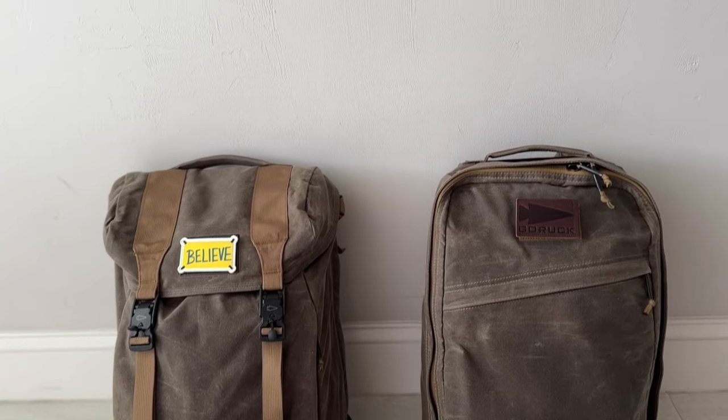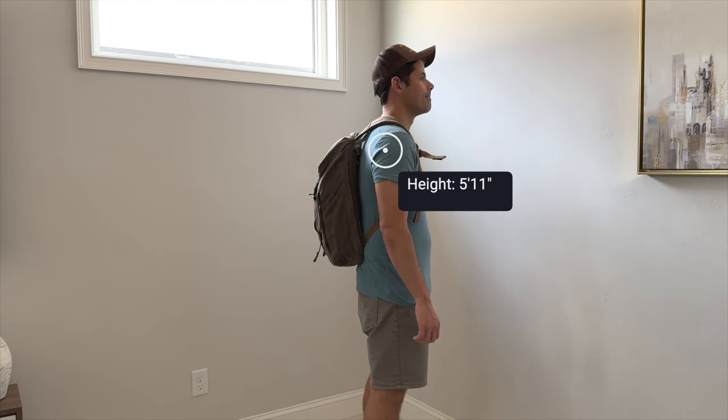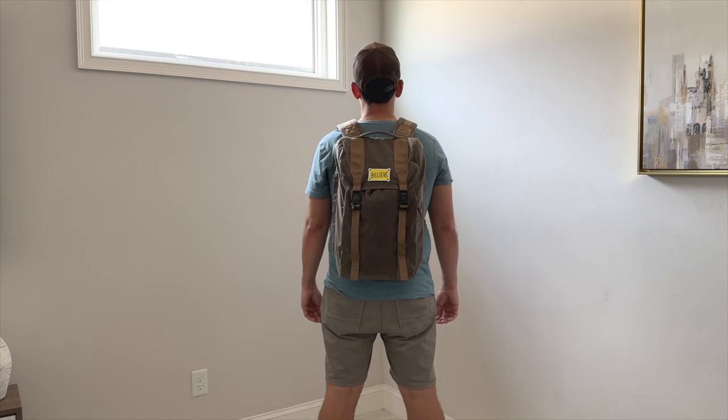Moving into the capacity, the M23 is offered in a 21 liter and a 26 liter size. I currently have the 21 liter and I also have the 21 liter GR1 here side by side — you can see they're very similar as far as dimensions, height, and depth. So if you're a fan of the GR1 in the 21 liter, that's what I would go for with the M23. I've seen some pictures of the 26 liter and it looks really big. I'm 5'11 and I feel like it would just be a little too tall for what I typically like to use as an EDC backpack. It's still a great versatile size that's going to allow you to carry what you need for your day-to-day and work well for navigating crowded areas, jumping onto public transit, and carrying on as a personal item on pretty much any domestic or international airline.